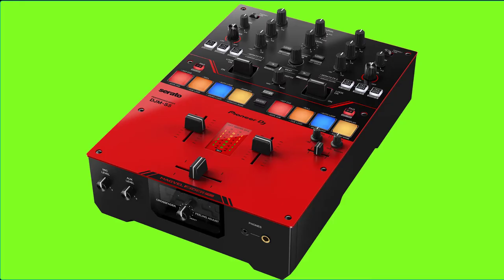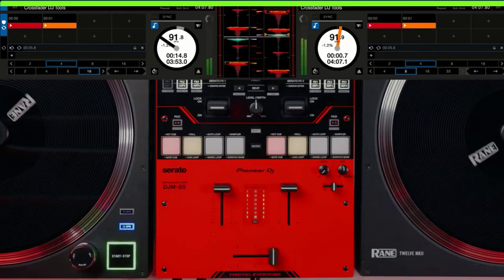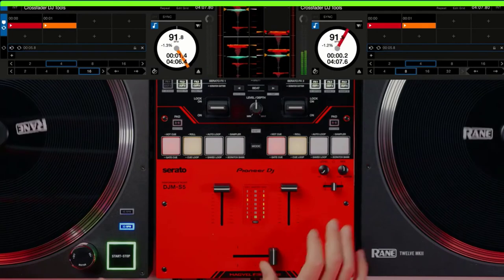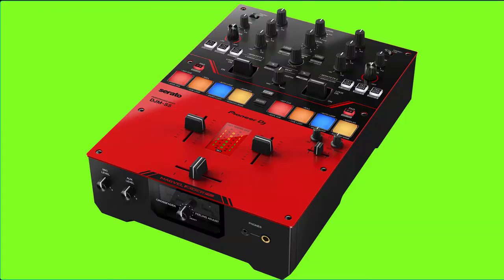Number two is the Crossfader Hot Cue feature. This allows you, when you move the crossfader, to make the playing song return to a recent hot cue point so you can quickly repeat the action — rapidly playing the hot cue in the rhythm you use to move the crossfader.